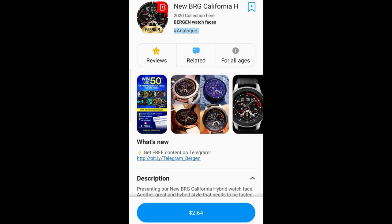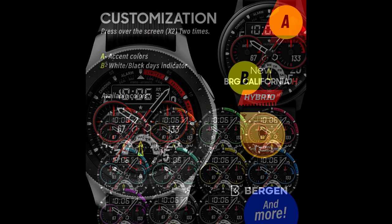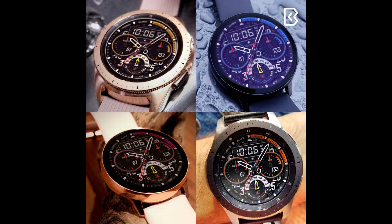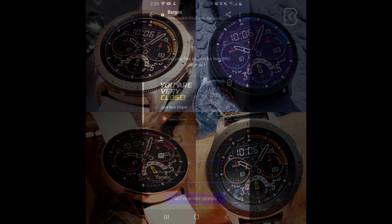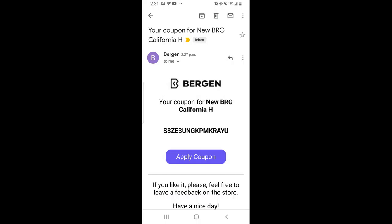Welcome back to Jibber-Jabber Views, thanks for joining me and supporting the channel. I'm looking forward to showing you a brand new design from our friends at Burgeon, and once again I'll be giving away free coupon codes for this one, which will enable you to download it directly to your Samsung accounts for free. Just keep in mind the codes are limited by Samsung to only 50 per country per month.